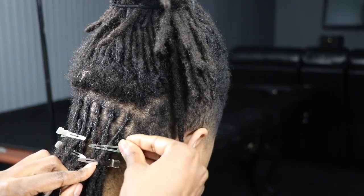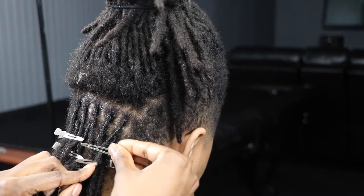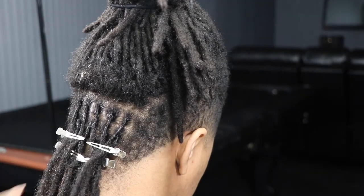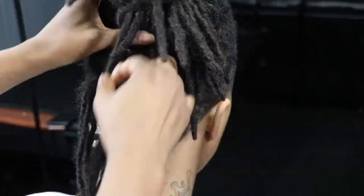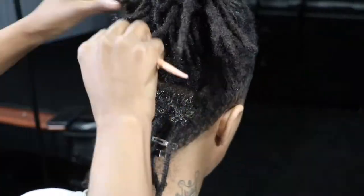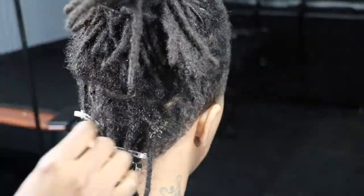When we first started these I was retwisting them about twice a month. Now we retwist once a month or every other month. In periods of slow growth we retwist as needed.